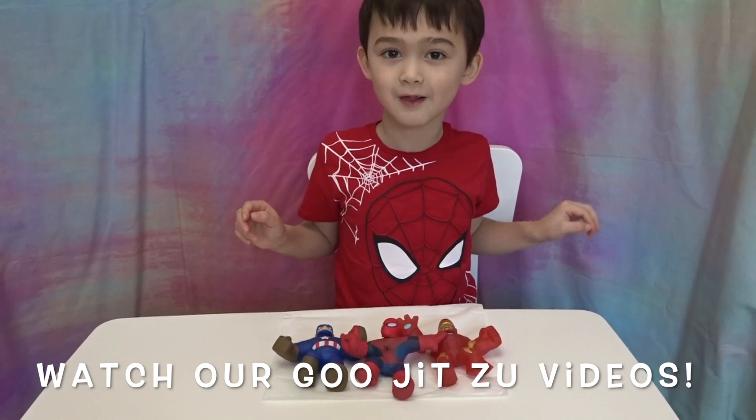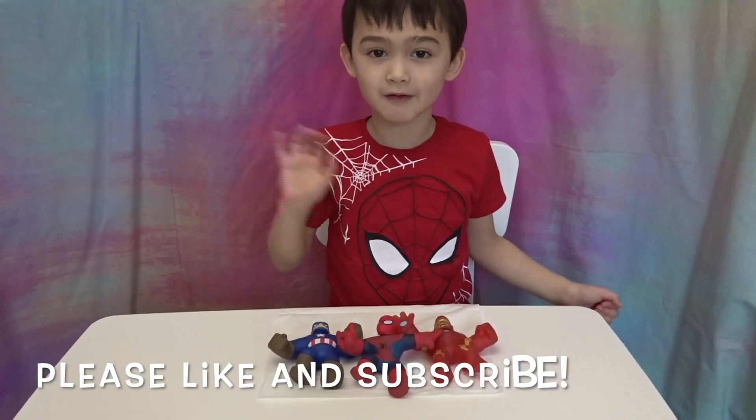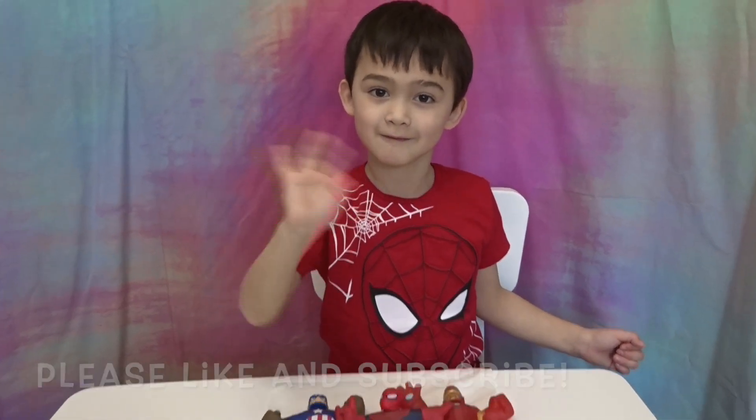In my Goo-Jitsu videos! We've done other Goo-Jitsu videos, so please check them out! Please like and subscribe to my channel! Bye! Thank you, Bruce! Bye!